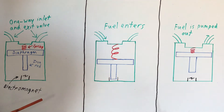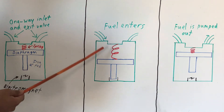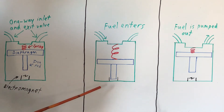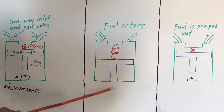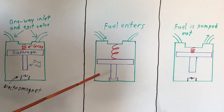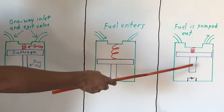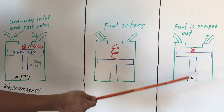Electric fuel pumps work similarly, but instead of being powered by your camshaft or crankshaft, they're powered by an electromagnet. The electromagnet pulls down on an iron rod using magnetic force. Attached to your iron rod is your diaphragm, so as your iron rod is pulled downward, so is your diaphragm, pulling fuel into the chamber. As the rod descends, it interferes with the current powering the electromagnet, which loses its magnetic force, and the spring pulls the diaphragm back to its original position, pumping the fuel out — similarly to a mechanical fuel pump.